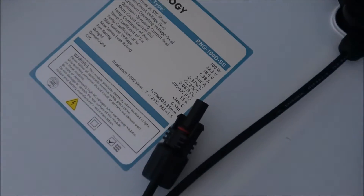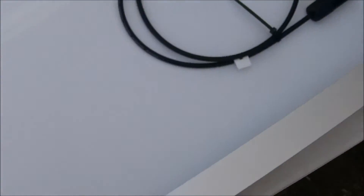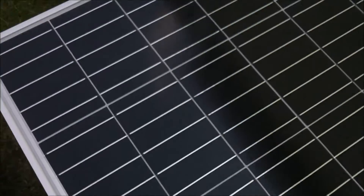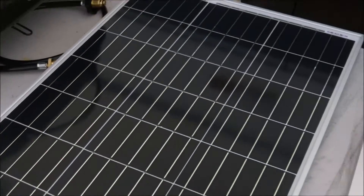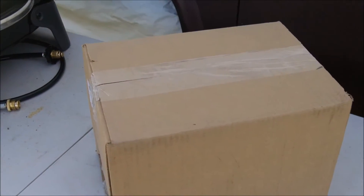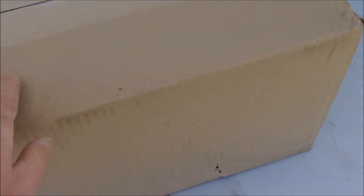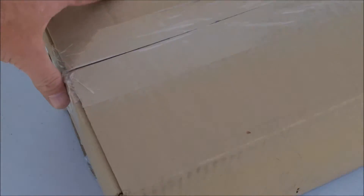I'm learning as I go with this stuff also. This is mainly just an unboxing. They ship them pretty good. It took a little over a week to get here — that's okay, I'll wait, as long as they get here safe. A little FedEx drop-off right at my door. Now before we do that, I'm going to show you some of the accessories that I had to get in order to do this the right way.